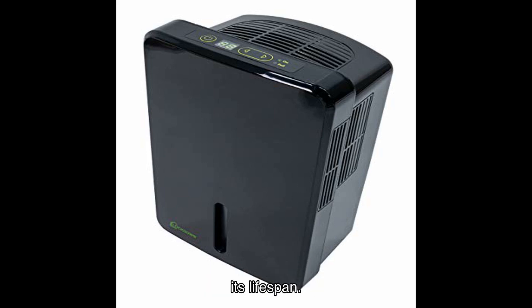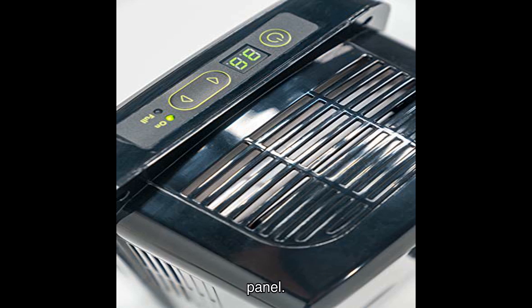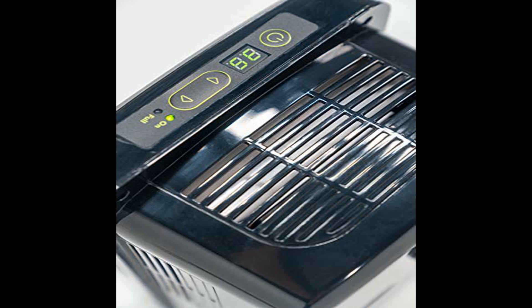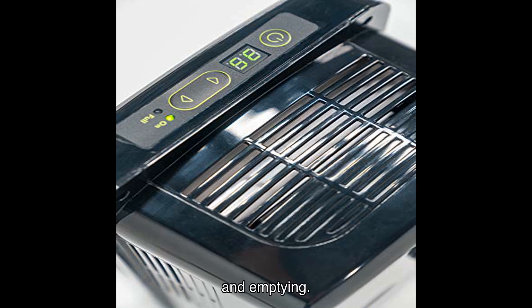Using the Lockdown Dehumidifier is a breeze thanks to its user-friendly digital control panel, which is easy to read and operate — allowing you to adjust settings effortlessly. When it's time to empty the tank, the pan features a convenient handle for easy removal and emptying.